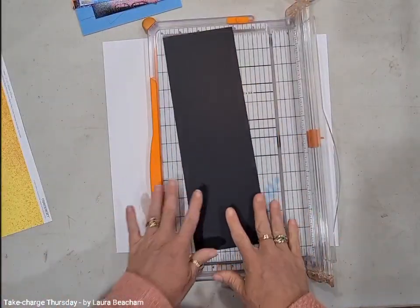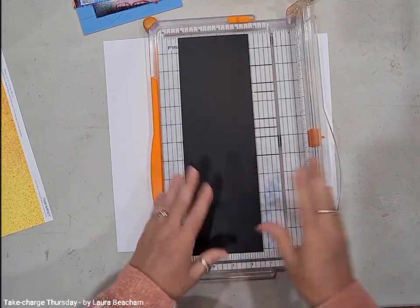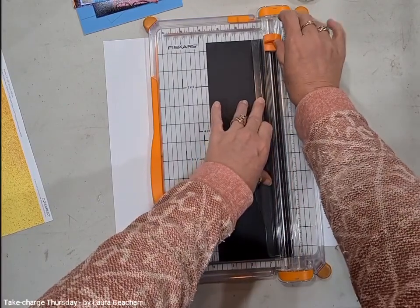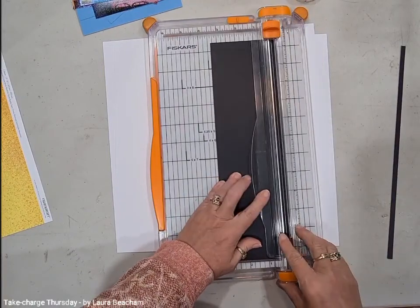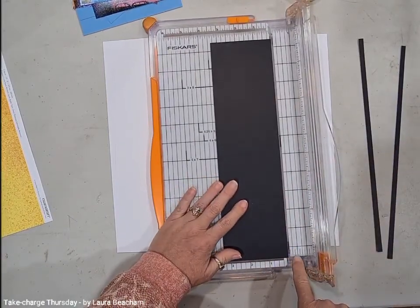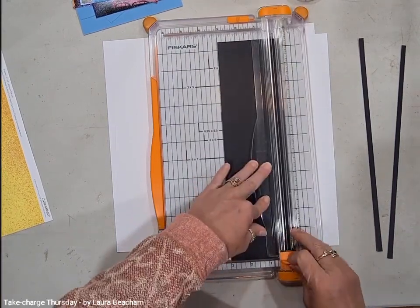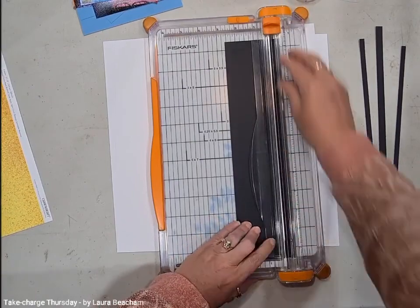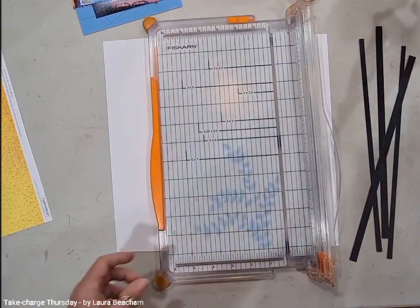With the coordinating or complementary cardstock, we're going to cut four strips. Two of them are only going to be a quarter of an inch — that's the first long line after zero. Then we're going to need two more strips at three eighths, which is the one in between a quarter and a half. So you'll have four strips total — two at a quarter inch and two at three eighths.